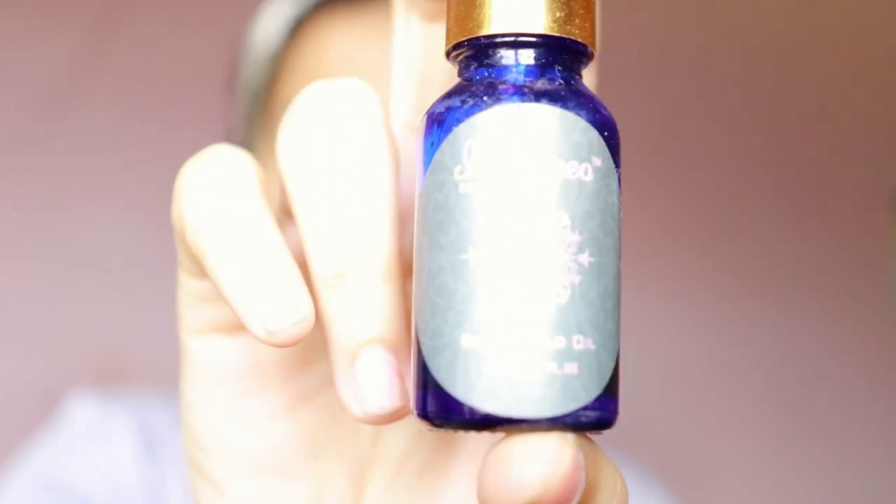Hi friends, welcome to my channel! Today I'm going to show you how to create this red soft smoky eyes. If you like this look, please keep on watching.